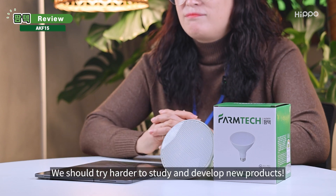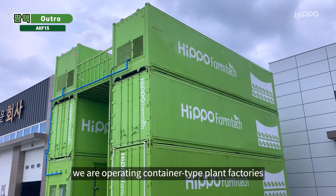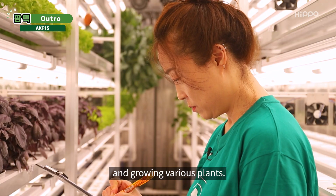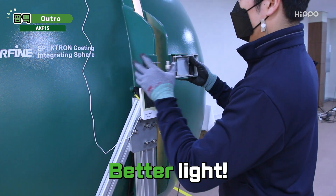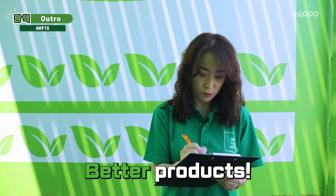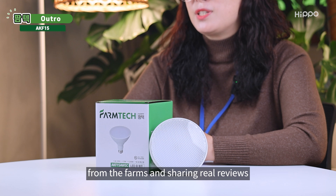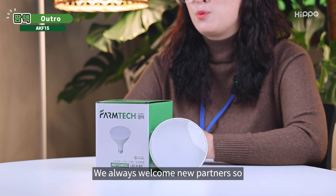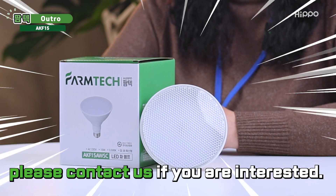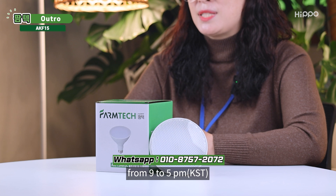Thank you for thinking of Hippo Phanteks' products so positively. We should try harder to study and develop new products. In Sangju, where I work, we are operating container-type plant factories and growing various plants. By using the Plant Growth LED, we are studying better light and applying it to develop better products. Recently, we have been working with partners from farms, sharing real reviews and feedback to further improve and develop. We always welcome new partners, so please contact us if you're interested. Our customer service operates Monday to Friday from 9 a.m. to 5 p.m. Korean Standard Time.